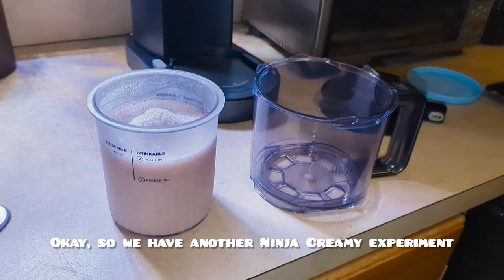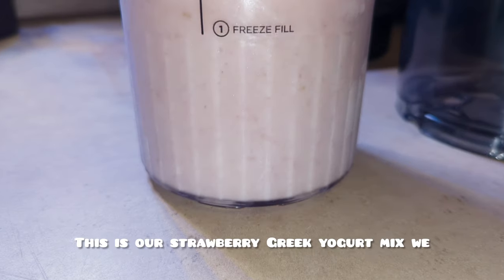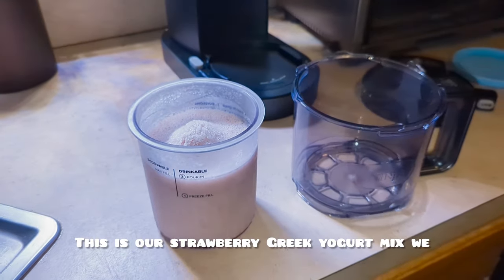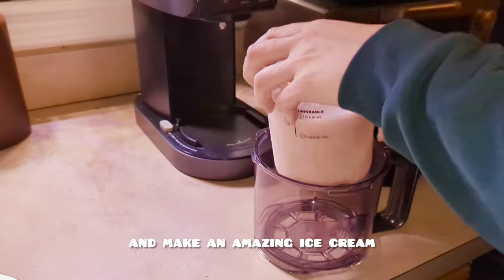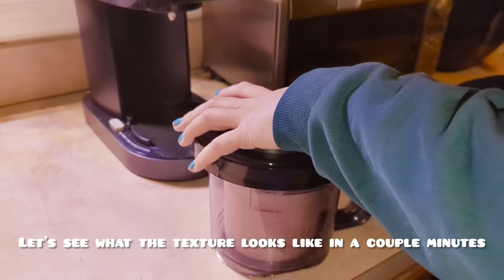Okay, so we have another Ninja Creami experiment. Check it out. This is our strawberry Greek yogurt mix we made with some fresh strawberries. We're going to blend it up and make an amazing ice cream. Let's see what the texture looks like in a couple minutes.